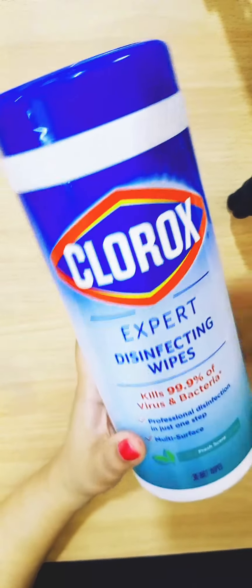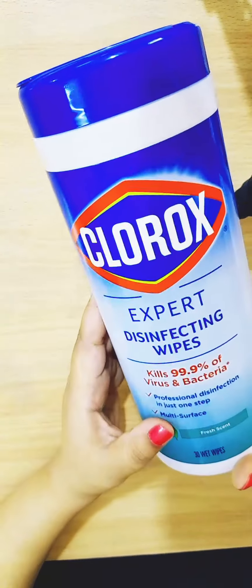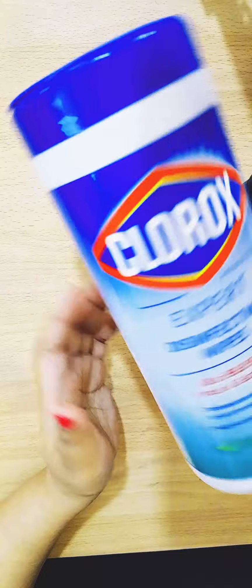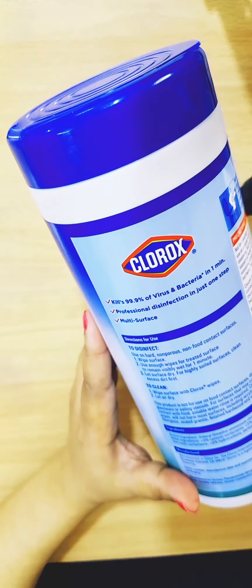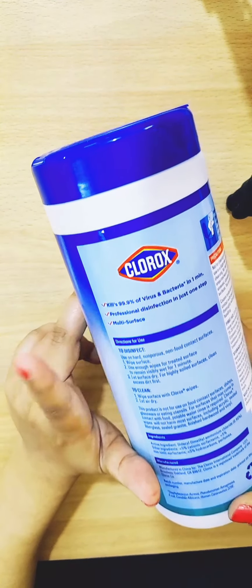It contains 30 wet wipes, which is a pretty good amount. On the back it confirms it kills 99.9% of viruses and bacteria in one minute, so I would recommend having something like this with you.